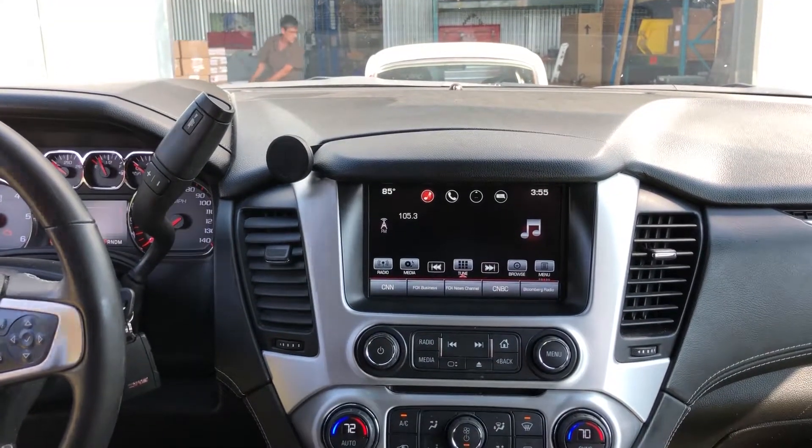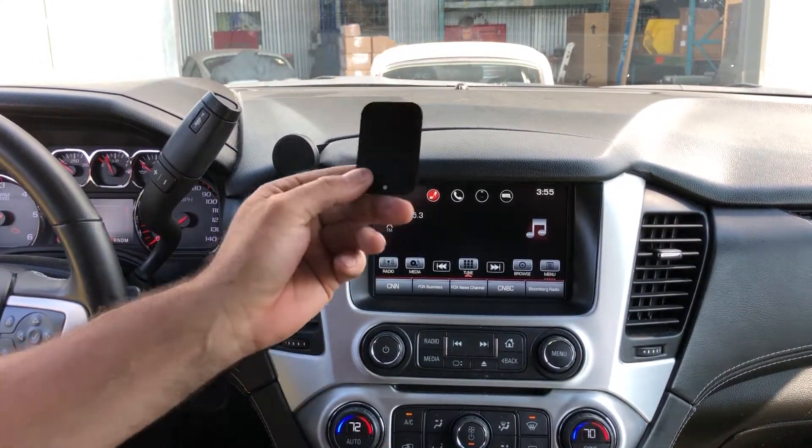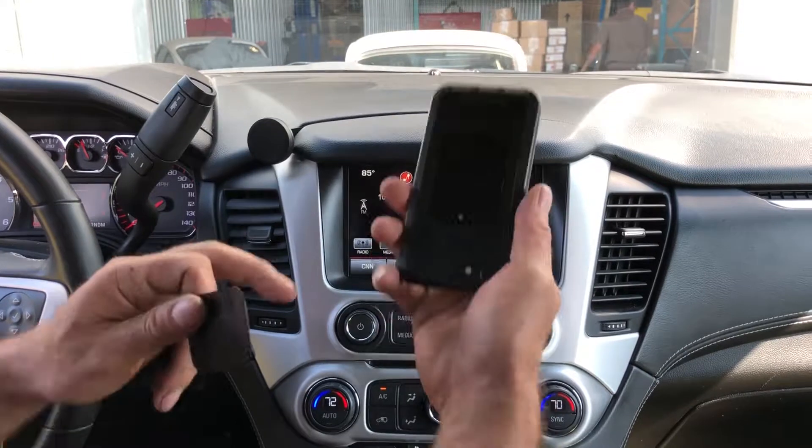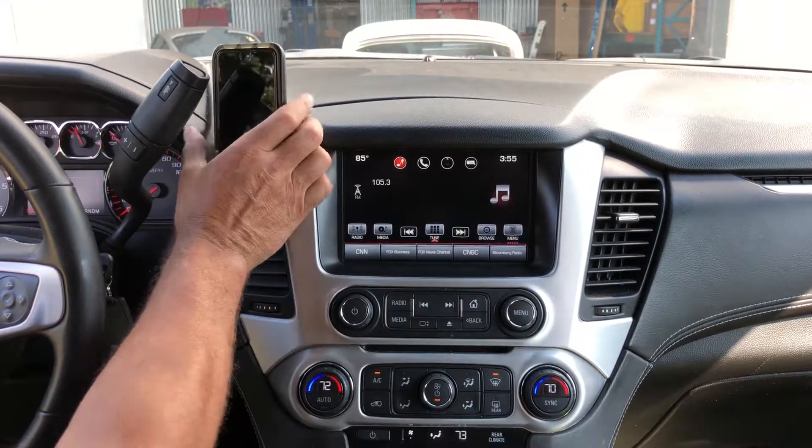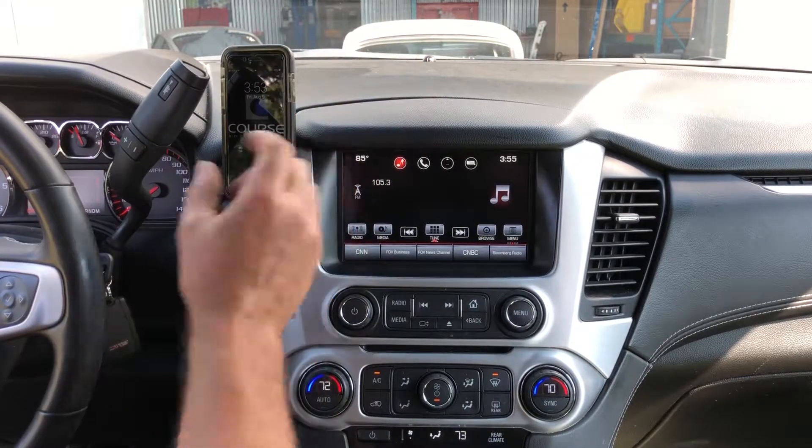Lower the monitor. The kit is going to come with a metal pad — take the metal pad and stick it to the back of your phone. I already have one on my phone now, and you're done.